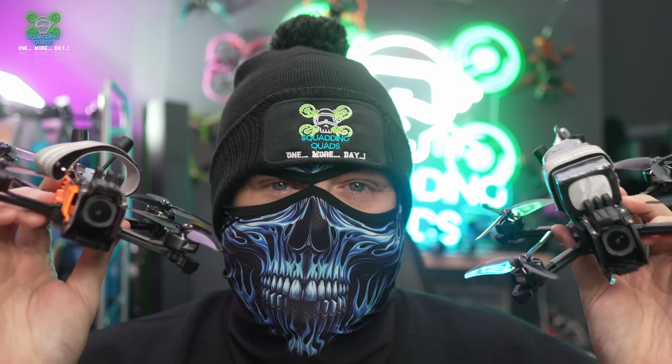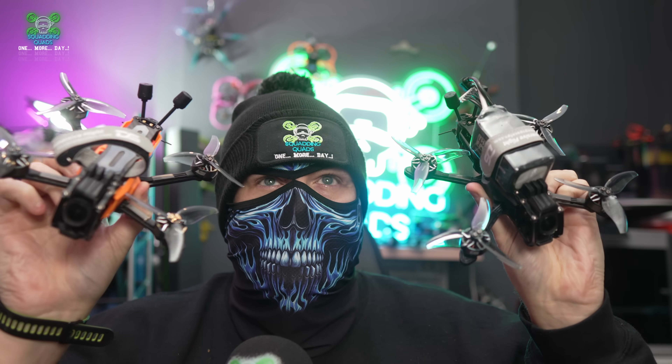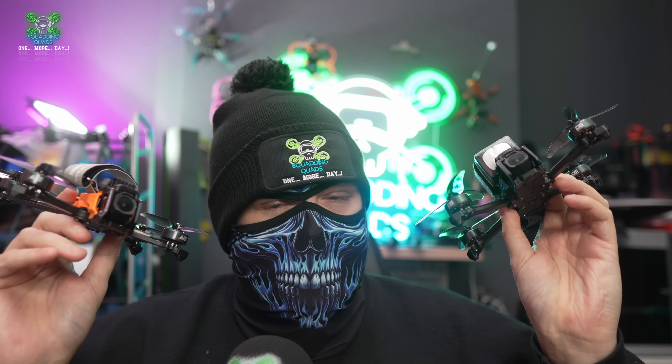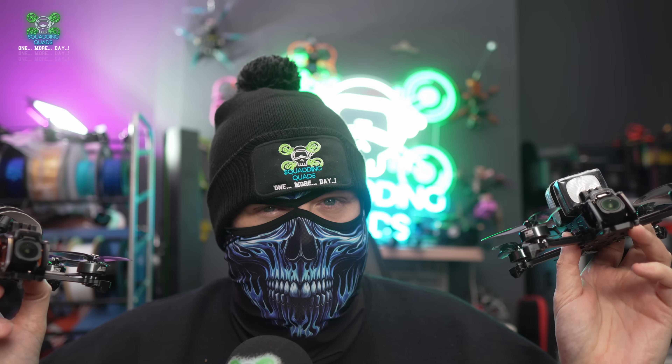Did you know that there are two versions of the Deep Space Seeker 35? On the face of it, they may look like exactly the same drone, but they're really not. You need to know the difference because if you get the wrong one, there is a potential it might just ruin your day. Let me explain.